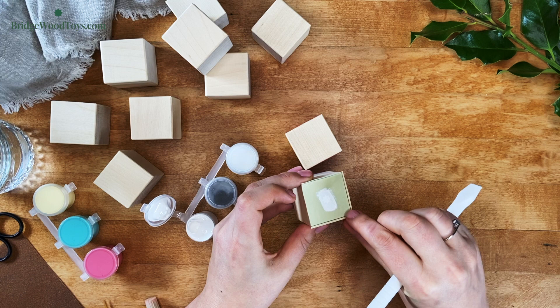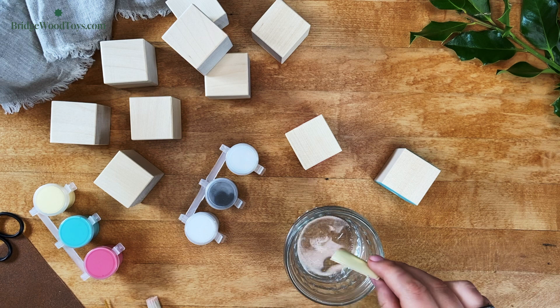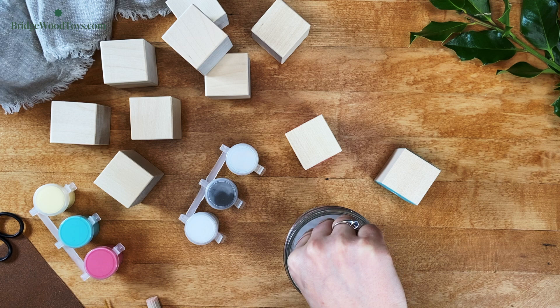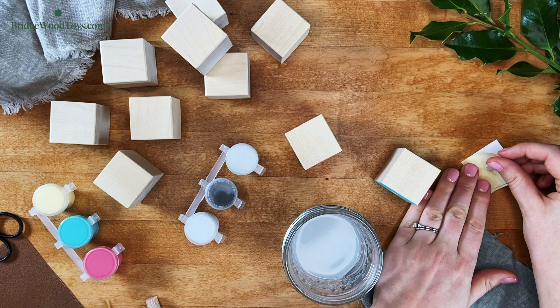It's very important to wash your stencil right away. The paint dries very quickly and it will dry in the mesh of the stencil and ruin it. Simply dip the stencil in water and gently rub the paint off — do not scrub, as that can tear your stencil. After it's clean, let it dry sticky side up, then apply the backing paper so you can reuse it again in the future.